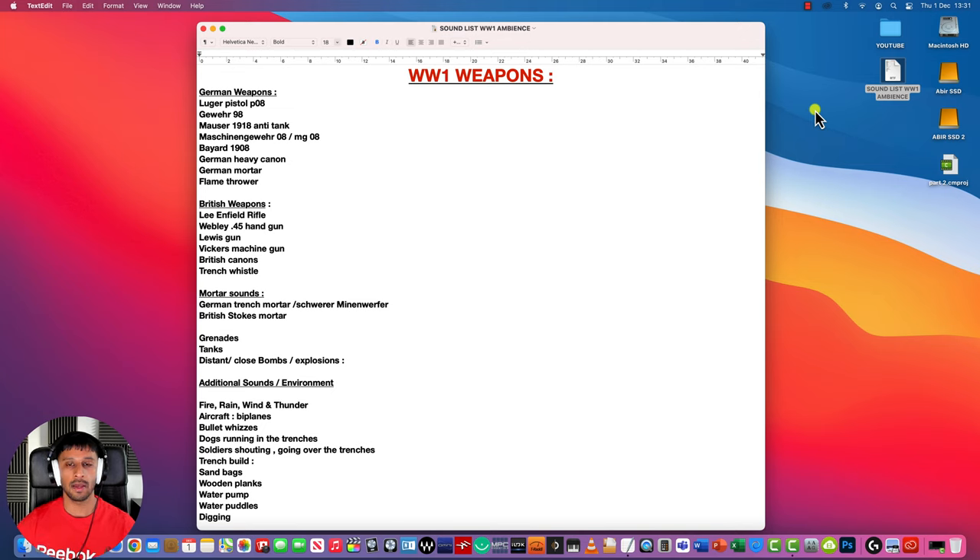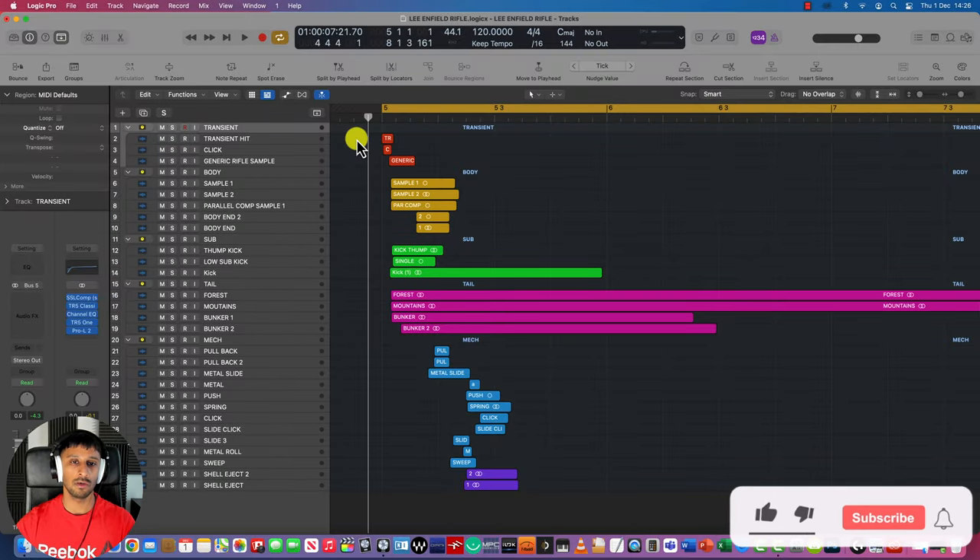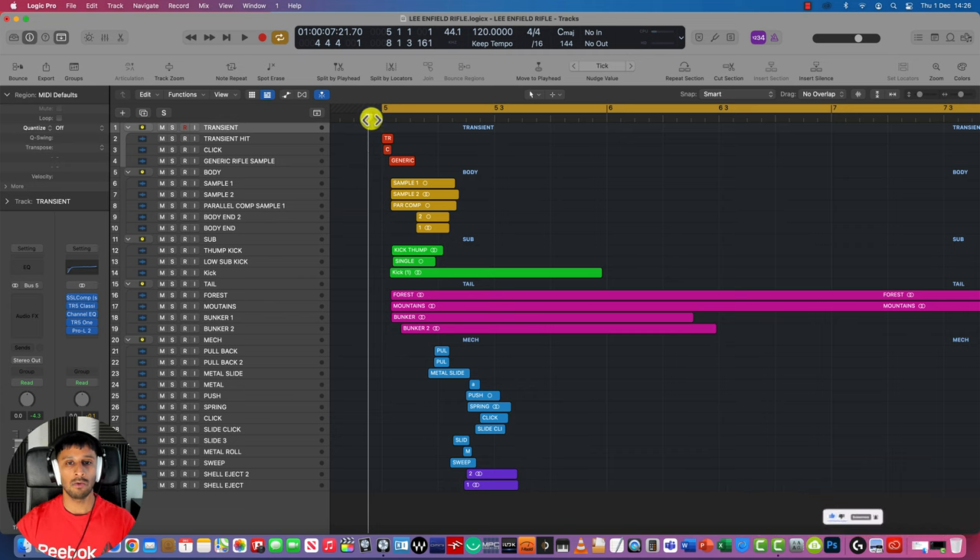Let's get into Logic now and I'll show you how I sound designed some of these weapons. I'm not going to go through all of them — I'll show you a few examples so you get the general idea. Logic is essentially a music production and audio editing software that I've been using for years for all my sounds. I'll start with showing you how I made my British Army Lee Enfield rifle.